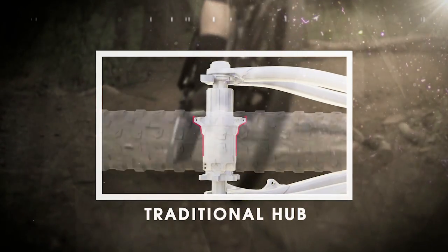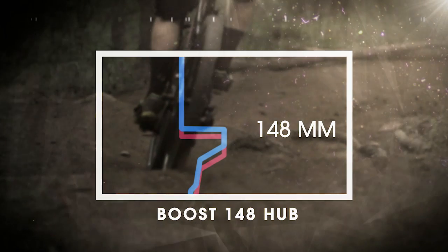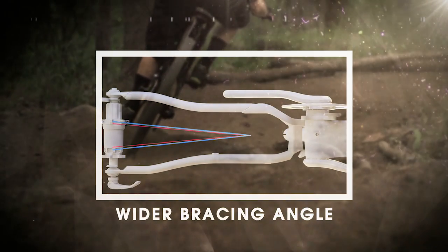Wider is stiffer and more confident. Boost 148 increases rear hub spacing from 142 to 148 millimeters. This allows for wider hub flanges that increase the wheel's bracing angle. A wider bracing angle is the single most effective way to increase wheel stiffness.